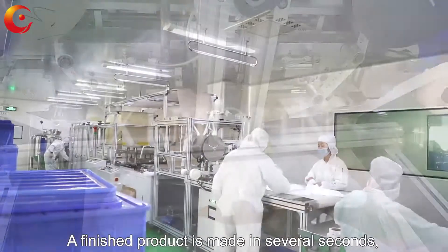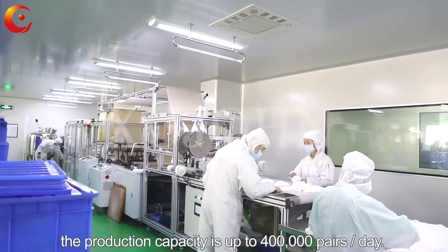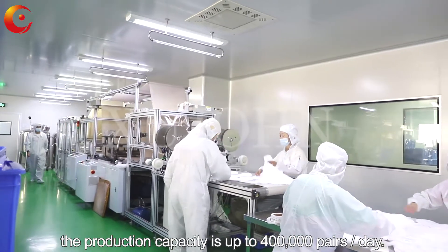A finished product is made in several seconds. The production capacity is up to 400,000 pairs every day.